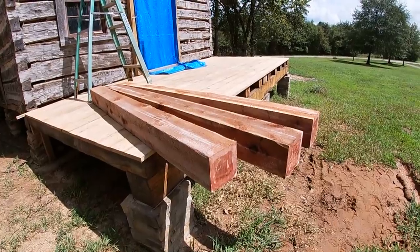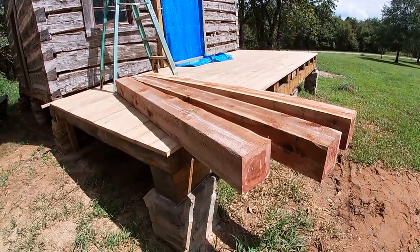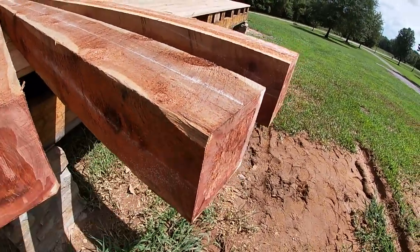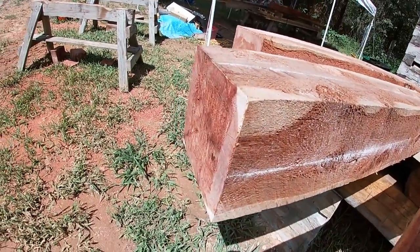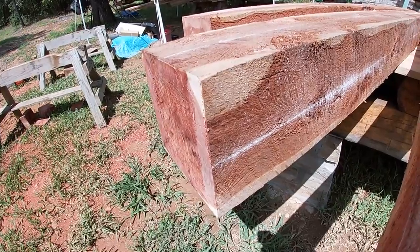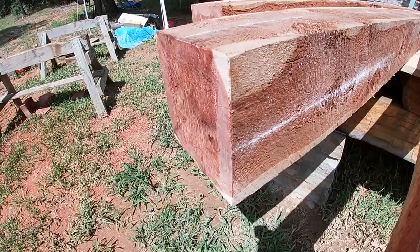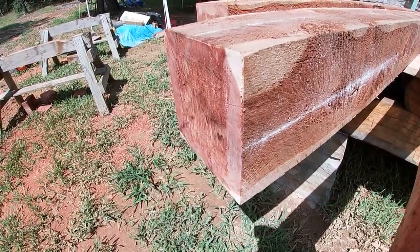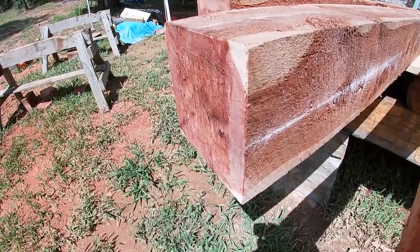I've got three of the four porch posts cut — I just have to hew them. You can see there's a white center line down it, and that's on all four sides. I snap center lines on there so that I can work from the center line and get a square cut. The post could be a little bit bowed, but the two ends will be parallel with each other so they'll fit good on the floor and up against the beam at the top.